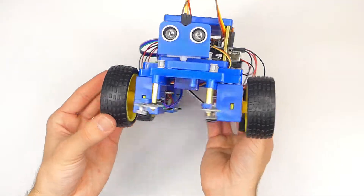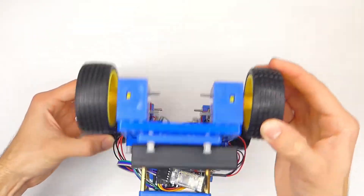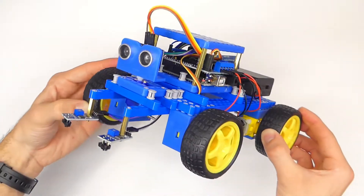Hey everybody, welcome back to RC with Adam. My name is Adam. Today I want to take a look at the VDU programmable educational robot car sold by AI Treasure on Amazon. They provided this to me to review it, so I did, but it's been a long time coming and that's because I have some issues with it.